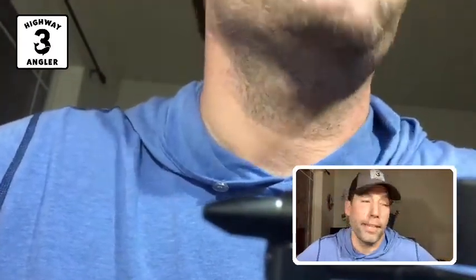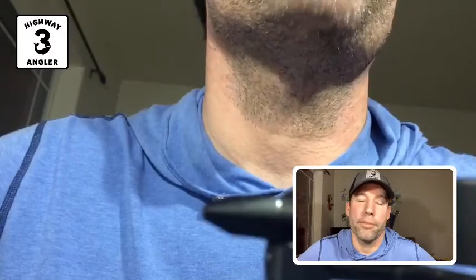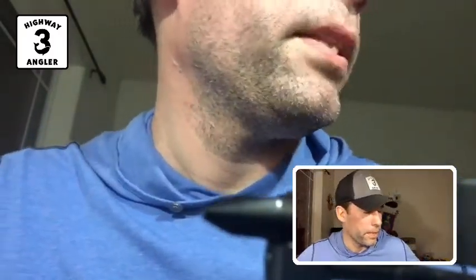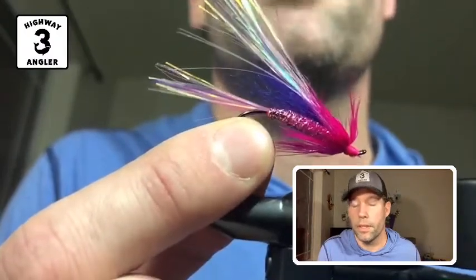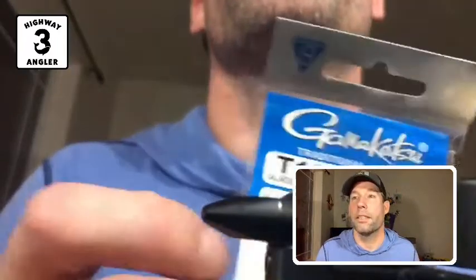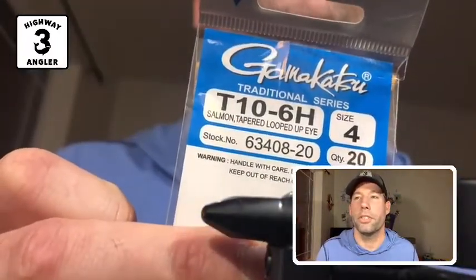This next fly we're going to tie is the flash fly. The flash fly has been around for a while — can't say exactly when it was first developed, but it's in a lot of the old books that I have with fly recipes for Alaska. There are a few more materials for this fly than the other flies we've tied during Fly Tying After Dark, but it's still pretty simple to tie. We're going to go with the same style hook, the Gamagatsu T10-6H, but this time in a size 4.